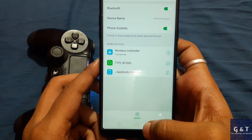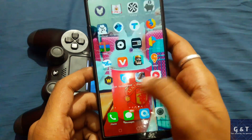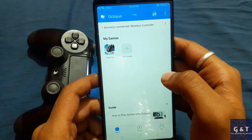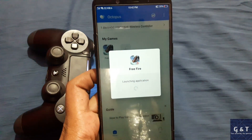After connecting it with your phone, go back and open the Octopus app that you have downloaded from the Play Store. Here you can see the list of games — click on the game which you want to modify the joystick for and wait till it opens.